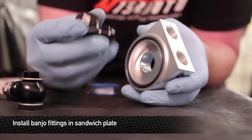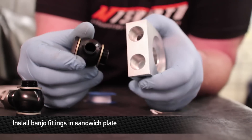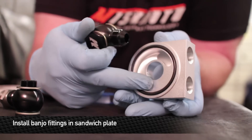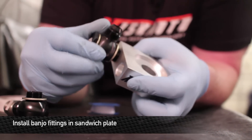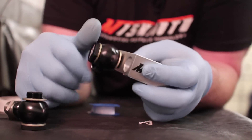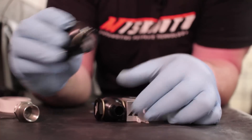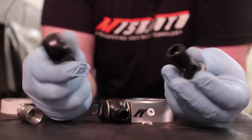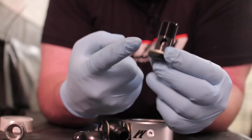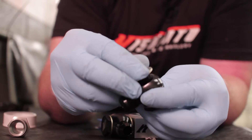Once those are installed, we're going to install the banjo fittings. The banjo fittings are going to face away from the rubber oil seal. Make sure that you have the gaskets on either side of these. The crafty hands at Mishimoto have pre-assembled these from the factory, but if yours gets disrupted in shipping, this is how they go together: bolt, seal, banjo, and then another seal.